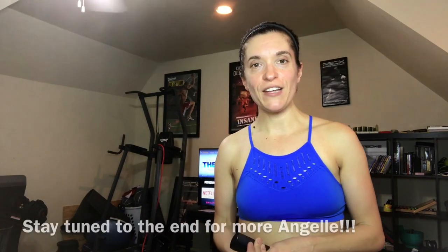For those of you that don't know me, my name is Kelly Nelson. I am a busy mom of two. I have a son, Asher, who's seven and you've probably seen my daughter, Angelle, who's two, in a lot of my workout videos.